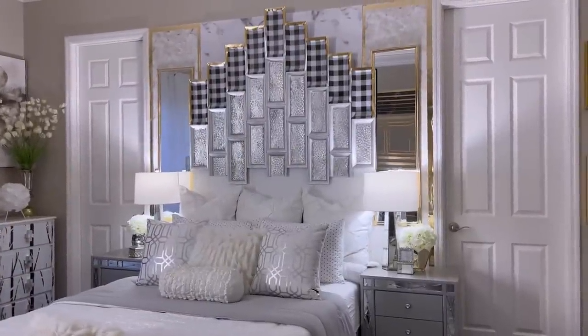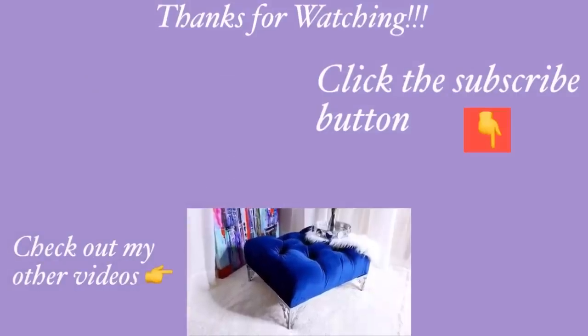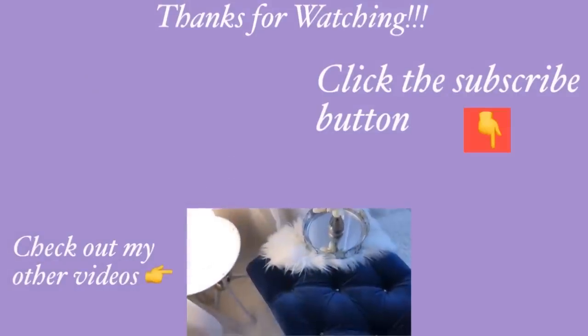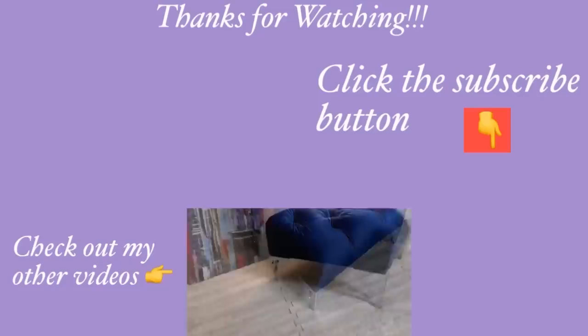Thank you all so much for taking the time to watch this DIY video. I have other home decor DIY videos linked in the description box below, and for those of you who have not subscribed to my channel, don't forget to click on the subscribe button.